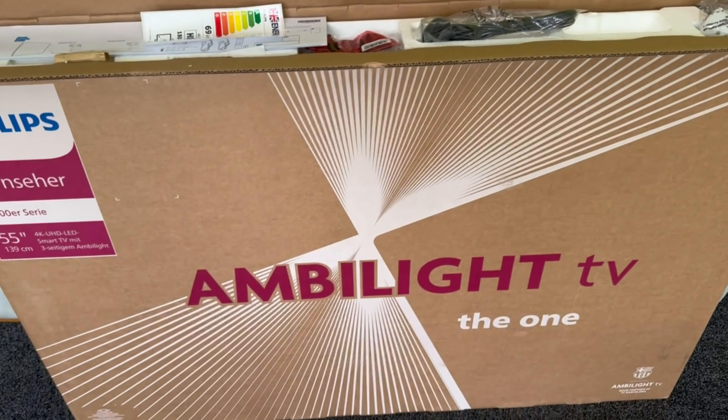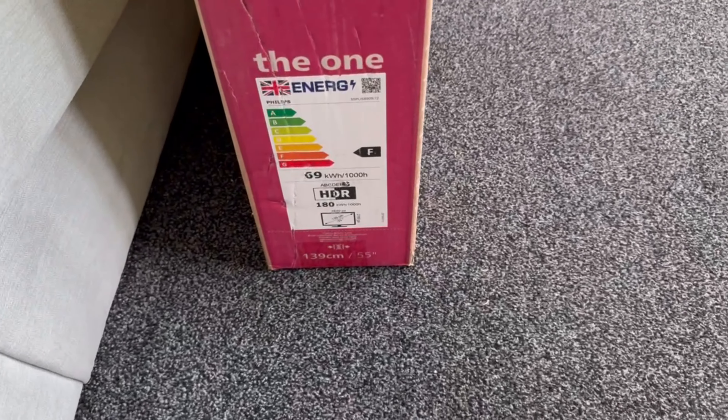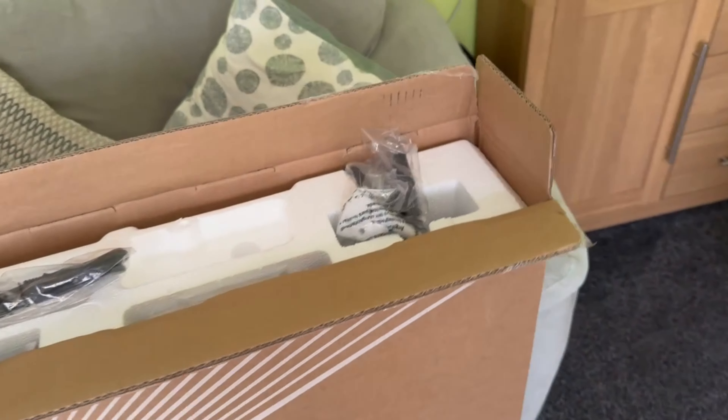So we're going to see what's inside the box. Just take a quick look around it. You've got the energy rating label. The back of the box is very much similar, and we'll run through all the things this TV's got.